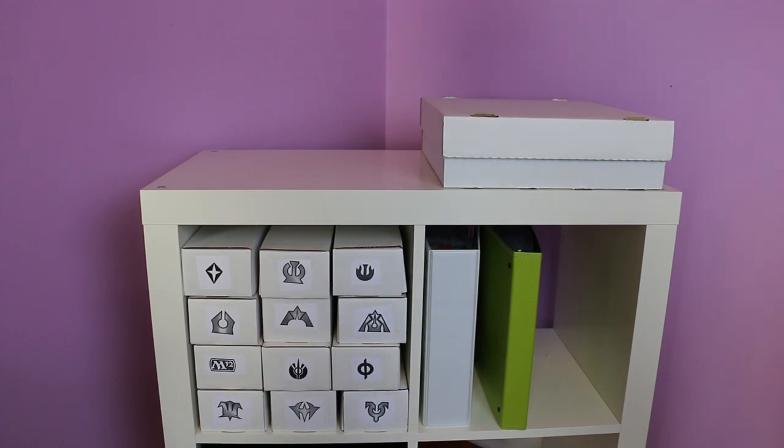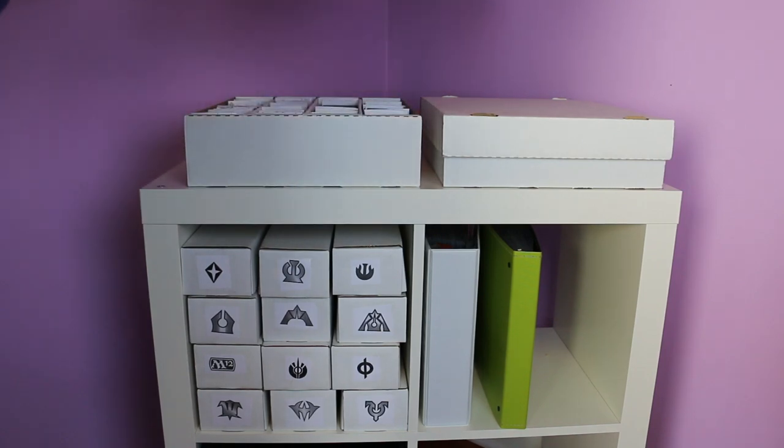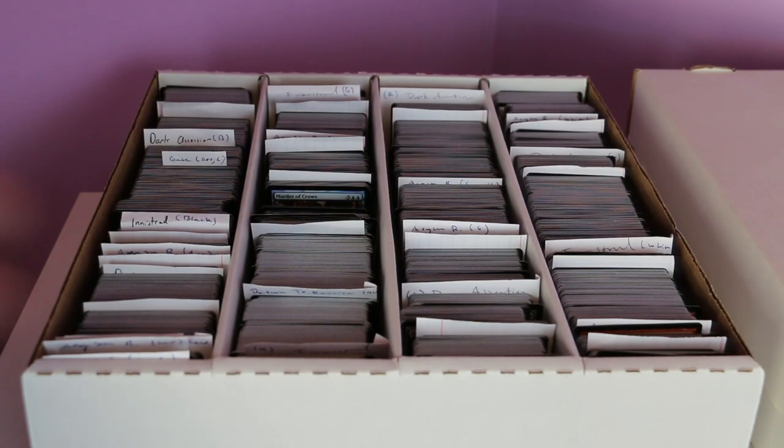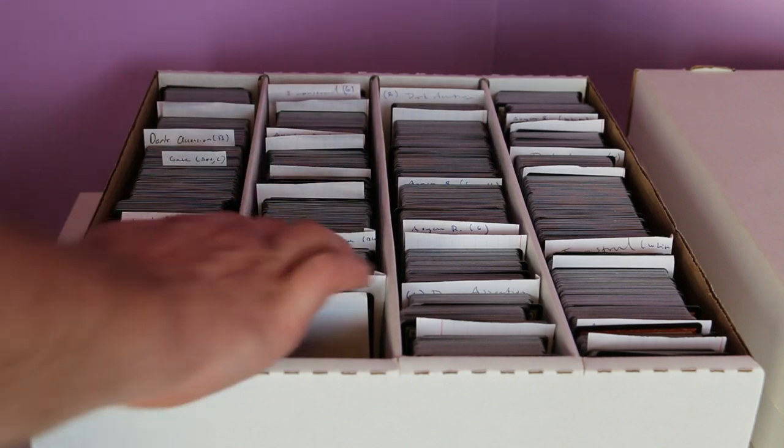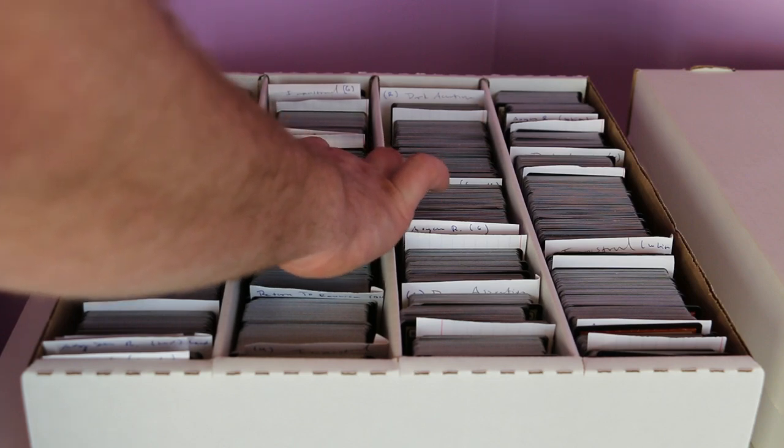For a while, I liked getting the four-row boxes from BCW and keeping my standard cards within them. It was easy to flip through the commons and uncommons that I was using most often in standard constructed. Once a set rotated out of standard, I'd move it to its own 800-count box.